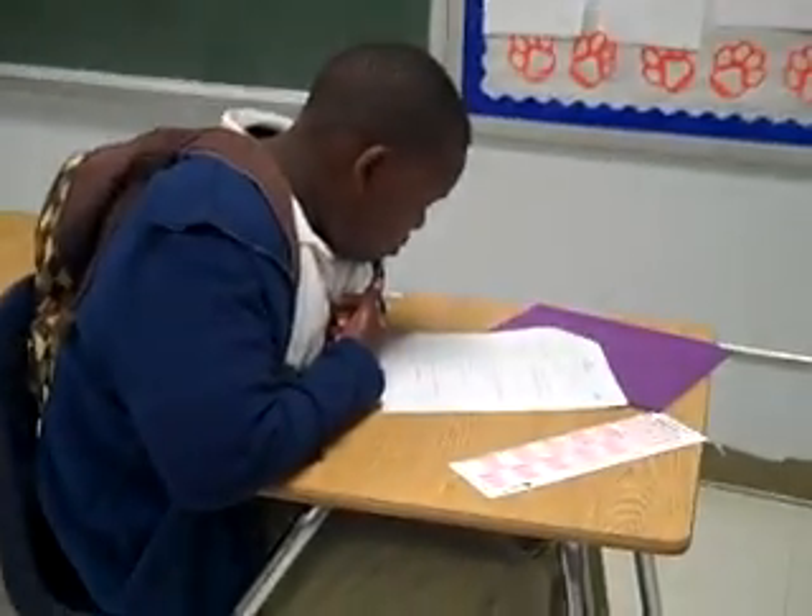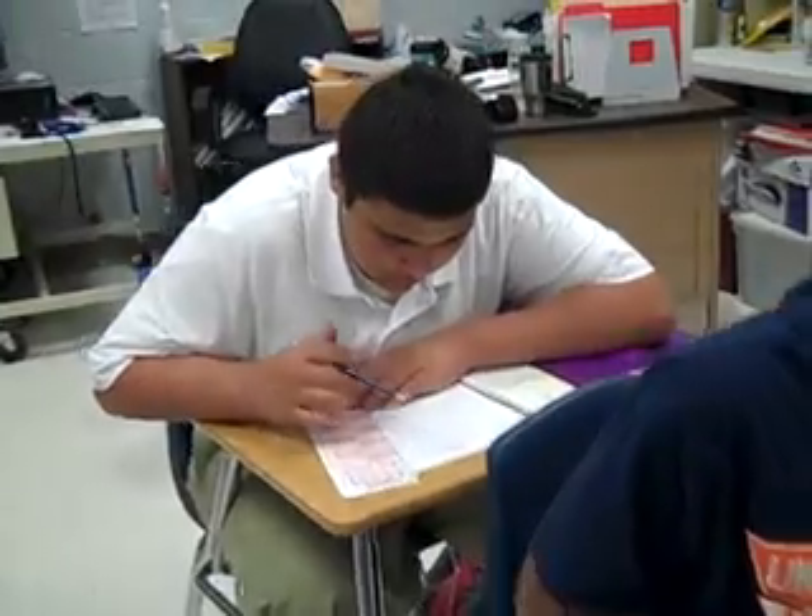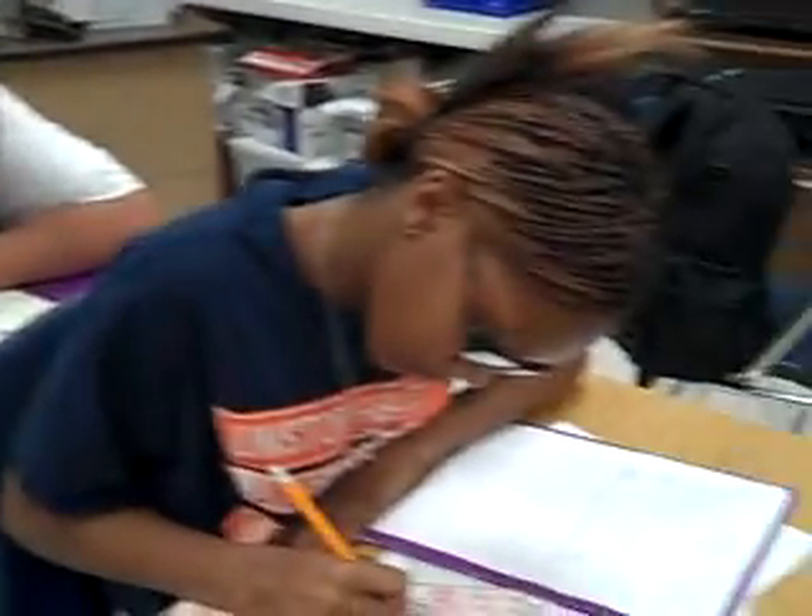I'm going to do a how-to video on how to complete accelerated math. Students come into my class and get their folders and then they begin working on their practice or tests on accelerated math that they had on the previous day. These are math skills that they're working on, each and every one of them.